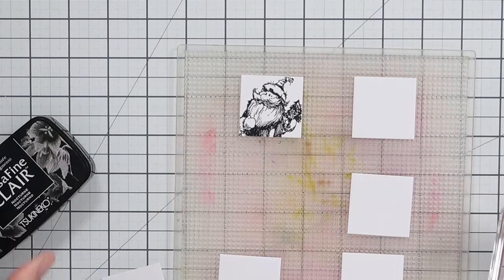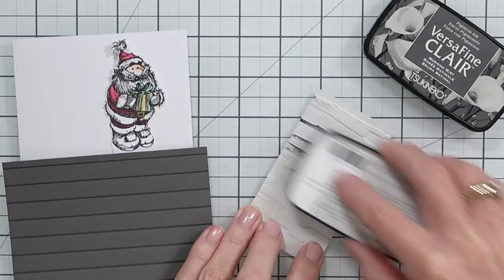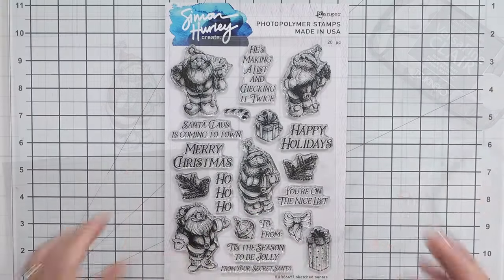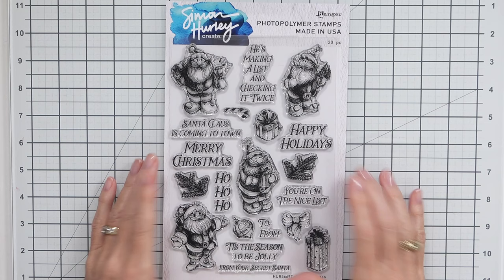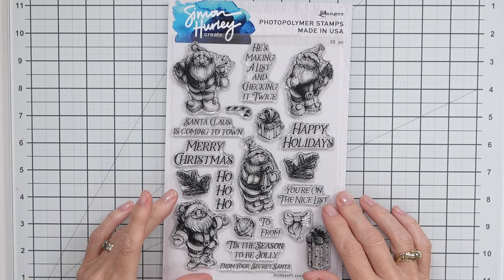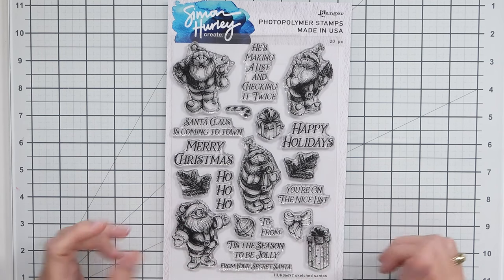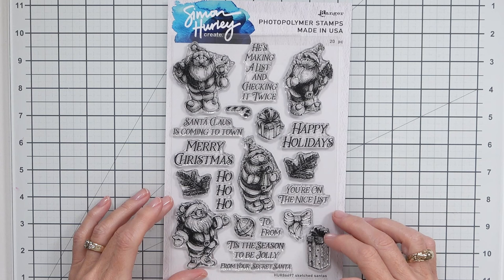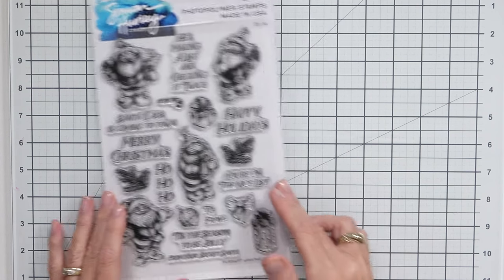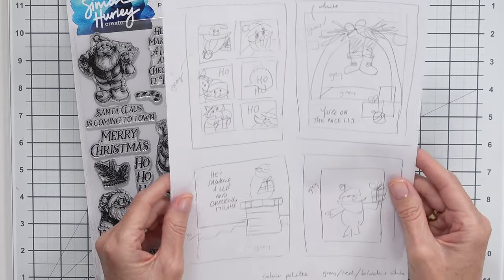Today we're going to be making five cards using just one stamp set and I've got some great tips to share on how to stretch your stamp sets. The set we're going to be using is called Sketched Santas and it has a lot of fun images and sentiments. I would start by looking at the stamp set you want to use and thinking about how the images can be used in different ways.